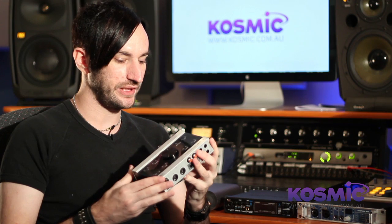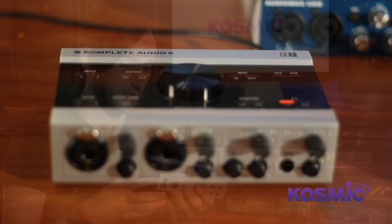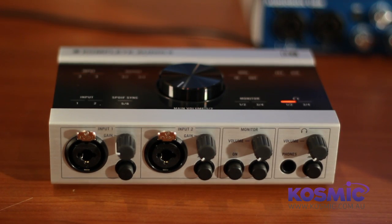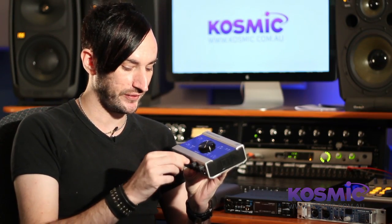You also get a really great software bundle with Native Instruments audio interfaces. This model comes with Cubase LE as your DAW software, Complete Elements — which gives you a sampling of all the instruments from Native Instruments Complete, their flagship software bundle — and also a light edition of Traktor if you want to get into DJing. These are very popular sound cards; if you're after a mid-priced audio interface with nice converters and preamps, this is a really nice one to look at.